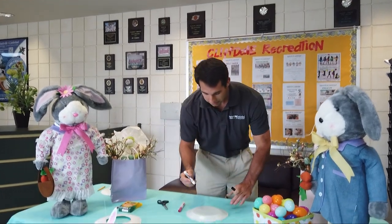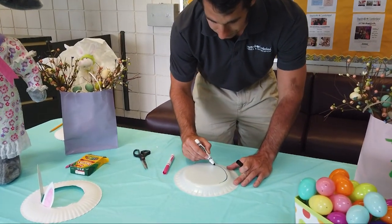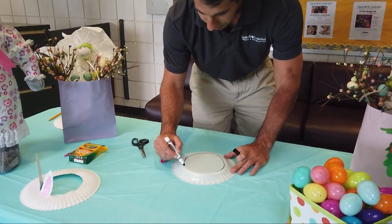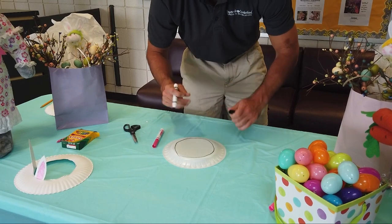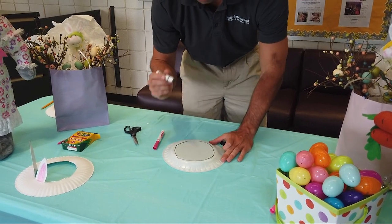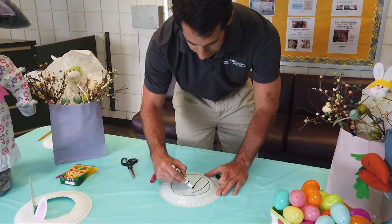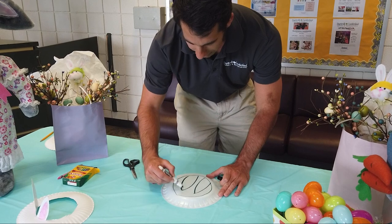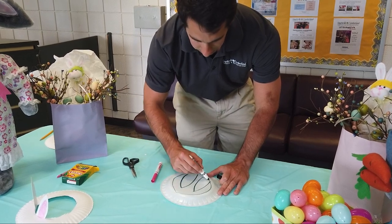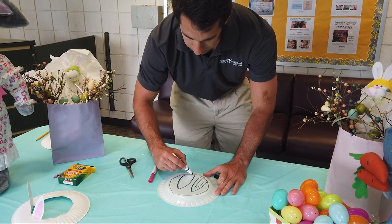To begin, I'm going to go ahead and draw a circle around the very inner part of the plate — it doesn't have to be perfect. After this, you're going to draw your bunny ears, and then draw another set of bunny ears inside those, just making it a little bit smaller.